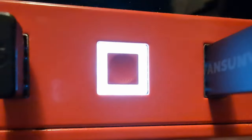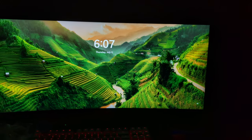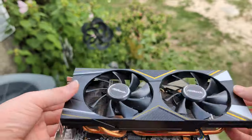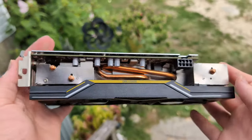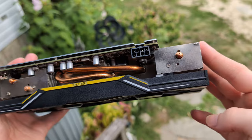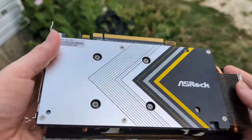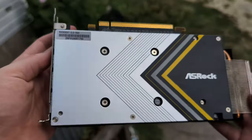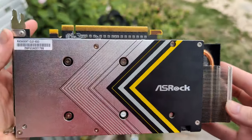I pressed the power button and first try, it posted. Now, just because a GPU posted into Windows doesn't mean it's an entirely stable GPU. We still had to put it through proper testing to make sure everything is running smoothly and there are no temp problems or instability. This is especially important if you plan on reselling the GPU, because you don't want your customer coming back saying their GPU isn't working.